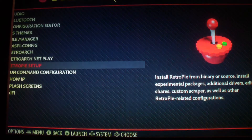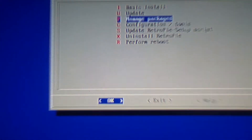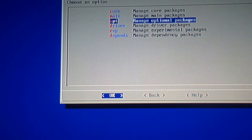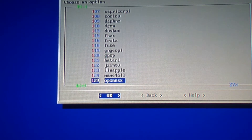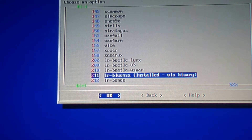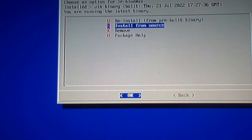The first thing you do is go into RetroPie and go to RetroPie Setup. Then go to managed packages — I think it's optional packages — and here you have to install the MSX emulator called BlueMSX.